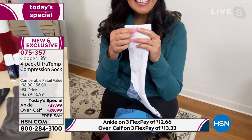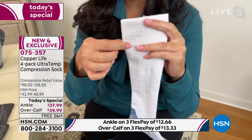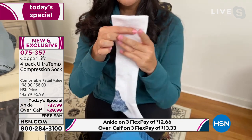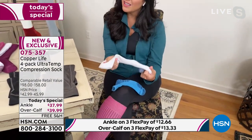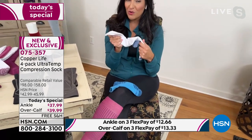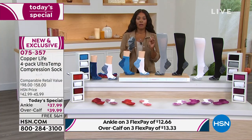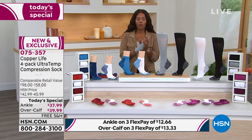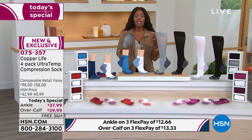We've also upgraded the over-the-calf with a wider band right underneath the calf — more comfortable, helps prevent sliding down, and doesn't dig in. These are graduated compression, medium grade, easy and comfortable to wear. Laura is going to give a full tour of the sock.